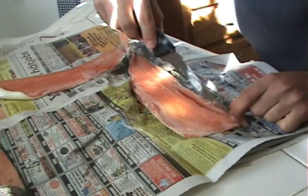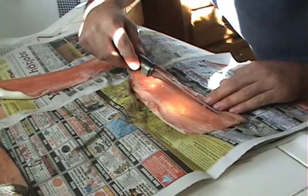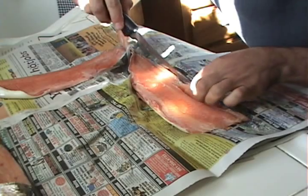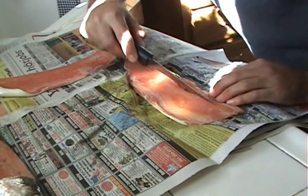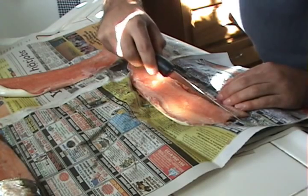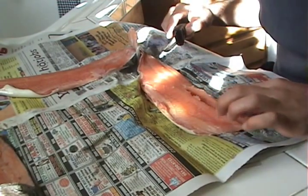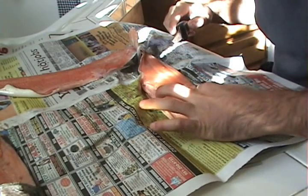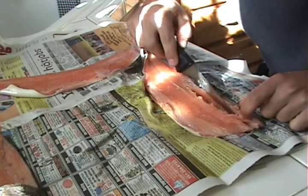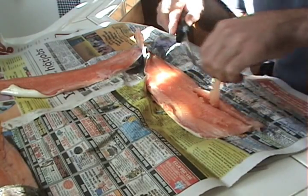Some people skip this step because they feel it takes out some meat, but honestly if you want to eat the fish and get all those bones in your mouth, that's no fun. So it's more enjoyable if you take out this little bit of meat. If you run your finger down along where you cut them out, it usually comes out pretty nicely. Just loosen this up a little bit more — it just comes out like that.